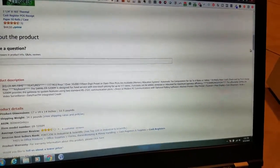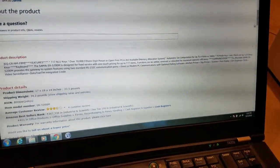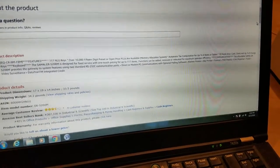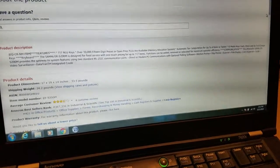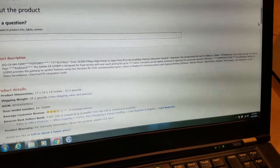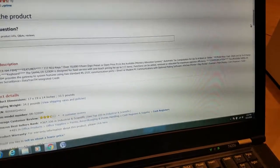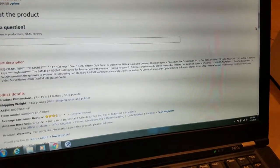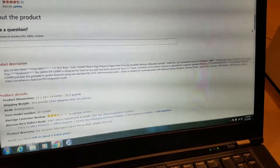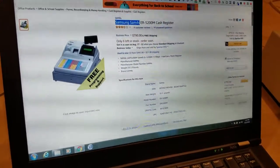It's designed for food service with one-touch pricing, so you can just press any of these buttons and it'll automatically bring up a taco, a burrito, or whatever you're selling. The SAM-4S can also be used for other stuff — it's designed for food service, but you can really use it for anything. It provides a gateway system, features two standard RS-232C communication ports, direct or modem PC communications with optimal polling software, kitchen printer, slip printer, scanner, pull display, coin dispenser, video surveillance, and data TM integrated credit.